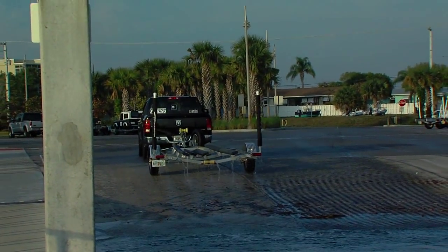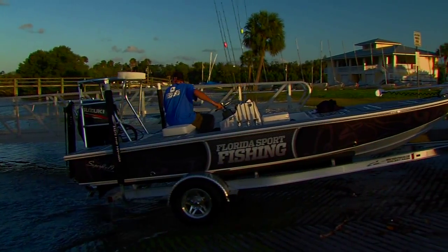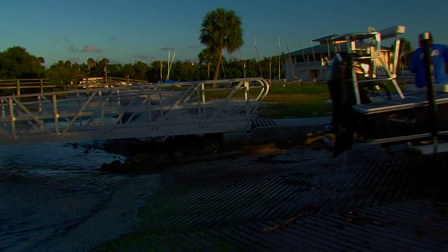During weekends, boat ramps get very busy with anglers anxious to come and go. Always treat other trailer boaters with the same level of respect you would expect, and you'll ensure your fishing day starts and ends on a fantastic note.